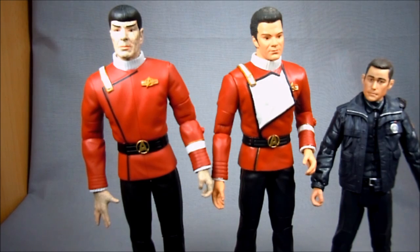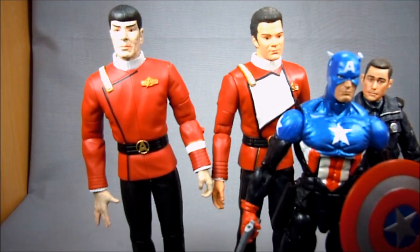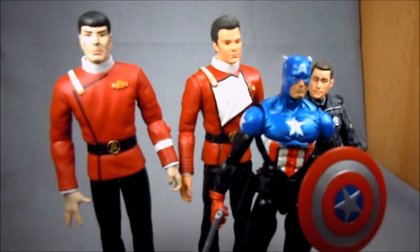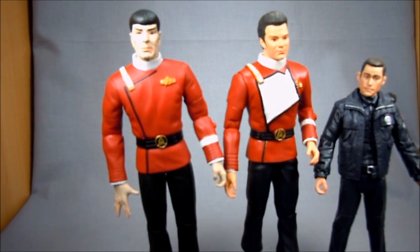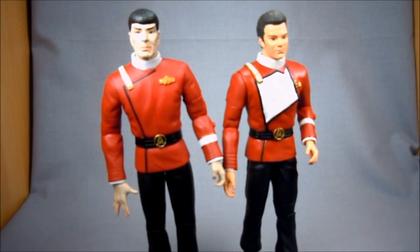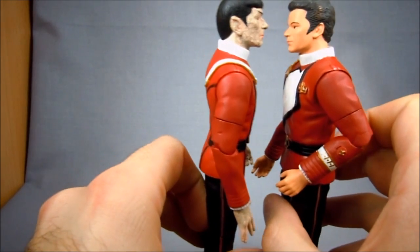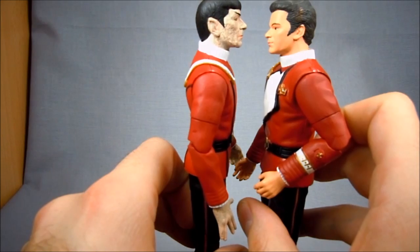These are 7-inch scale figures. I always have Captain America here just so you can get an idea of how big they are. As you can see, they're right on scale with him. Spock is a little bit taller than Kirk, but surprisingly not by much — I think that's just because of the cloud of hair on Kirk's head, whereas Spock's got the very simple Beatles cut. Their eyes don't really match up; Kirk's eyes only go to about Spock's nose.